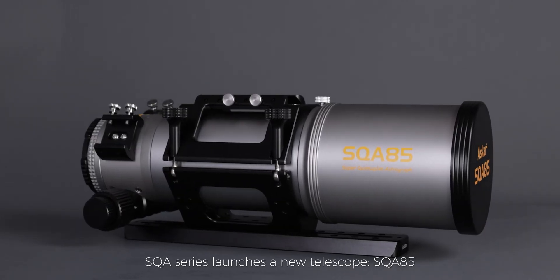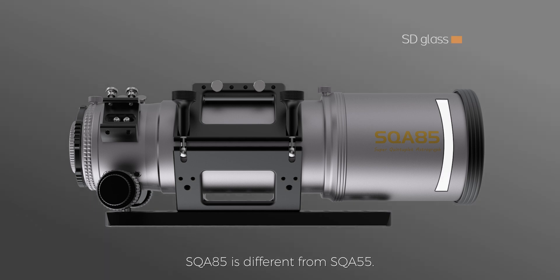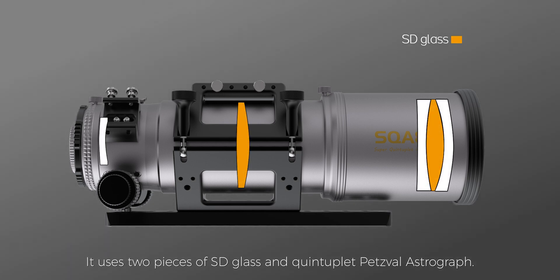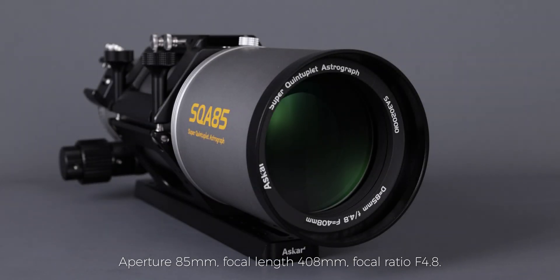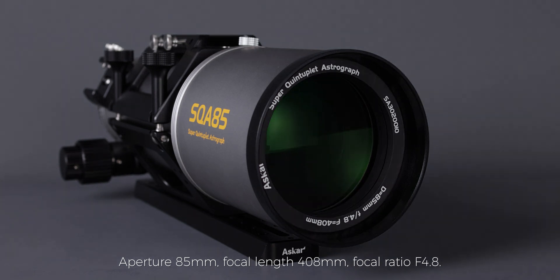SQA series launches a new telescope, the SQA-85. SQA-85 is different from SQA-55 — it uses two pieces of SD glass and a quintuplet Petzval astrograph. Aperture 85mm, focal length 408mm, focal ratio f4.8.